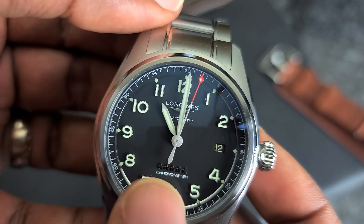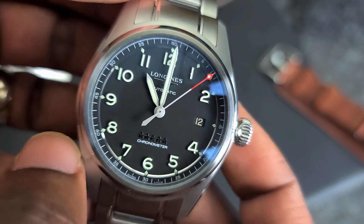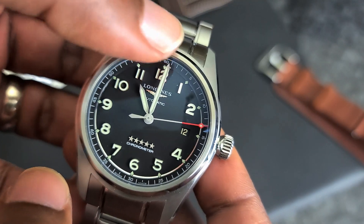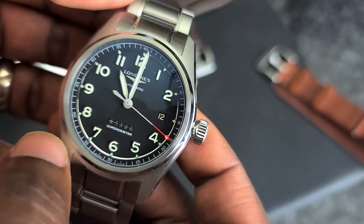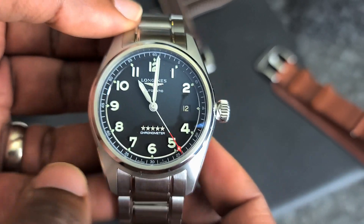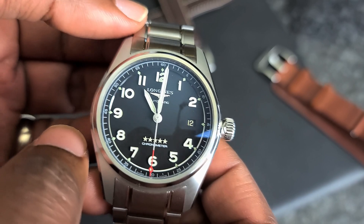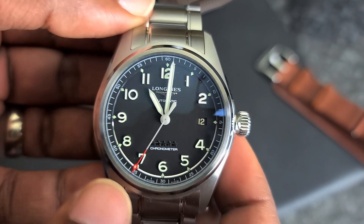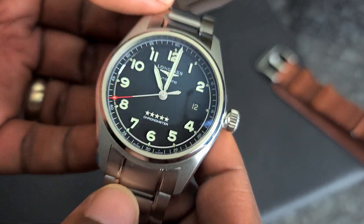I was really excited to see that the hands were bead blasted. So, no matter what angle you look at it, they don't disappear. Now, there wasn't really a chance of the hands disappearing since they're full of loom. So even if the metallic parts did disappear, it wouldn't be that big of an issue. But in my Omega Speedmaster FOIS, I had a terrible time with the disappearing hands. It was really disappointing. I really wish that Omega had maybe brushed those hands. But these bead blasted hands are super legible. Very excited about that too.